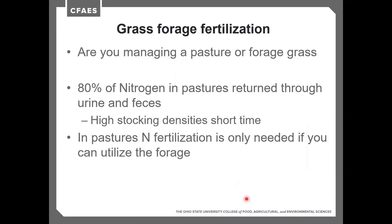Some things to consider about nitrogen: are you managing your grass as a pasture or forage grass? In pastures, about 80% of the nitrogen is returned through urine and feces of livestock, so we don't need to apply as much. High stocking rates with high density and short durations do a better job of distributing nitrogen evenly across the whole pasture. Nitrogen fertilization in pastures is only needed if you're utilizing some of that grass for forage or to improve the summer slump.